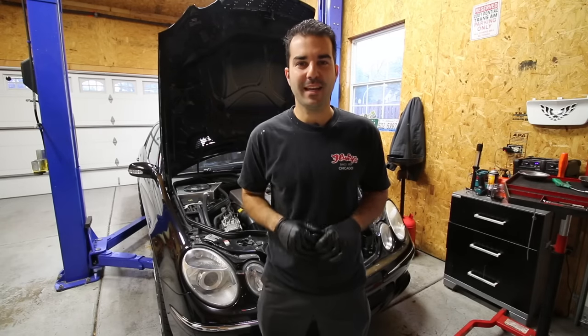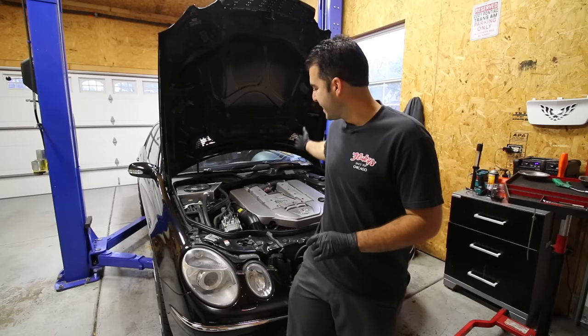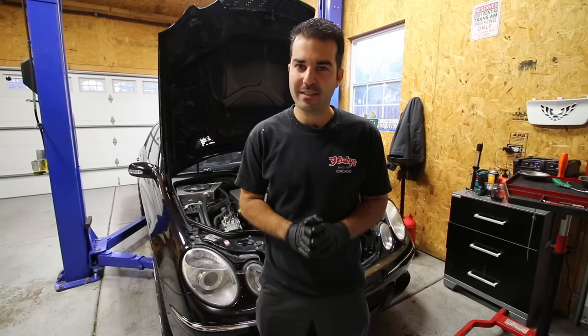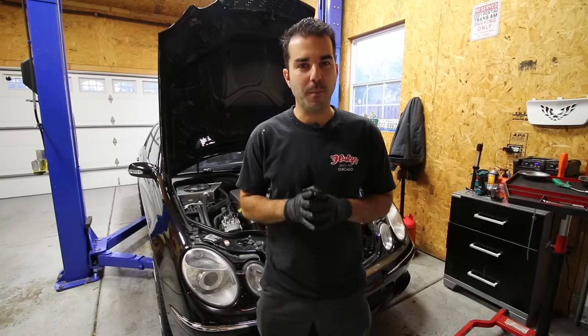What is up everybody? My name is Alex. Welcome back to the channel and today I'm very excited to be working on this, my 2003 Mercedes-Benz E55 AMG. The reason I'm so excited is because this is going to be kind of like the meat and potatoes of the build.